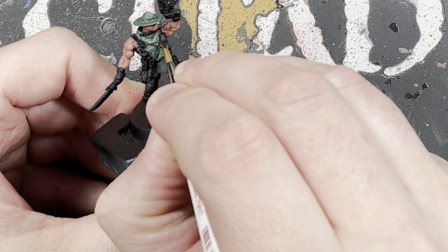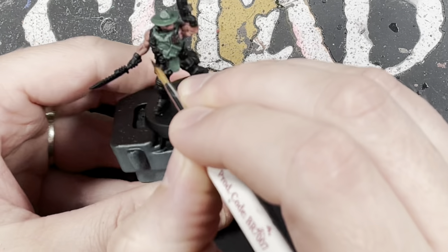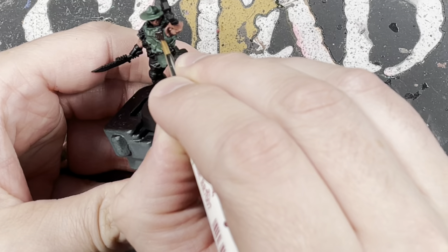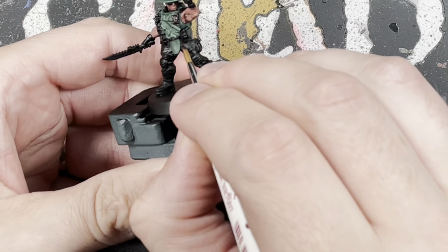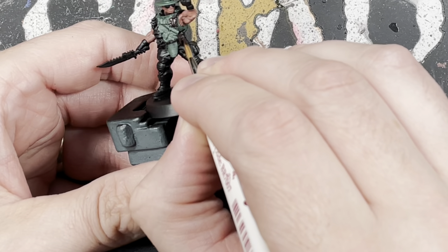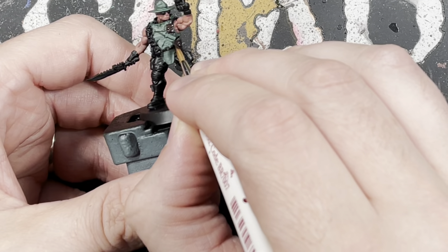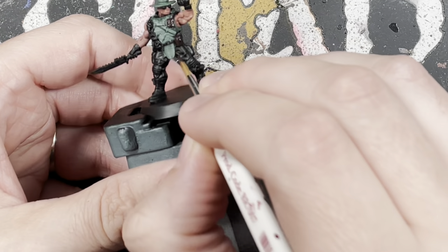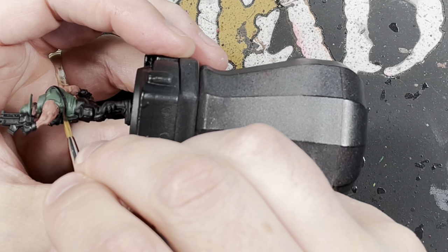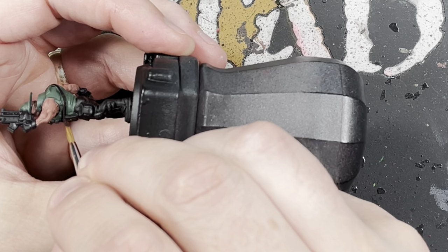Once we've painted the skin, go around and paint all the straps and the little pouches with Rhinox Hide. These are quite small on the model so try to get a brush with a nice tip and just take your time. Obviously if you do go over any other colors just neaten back up with that color.